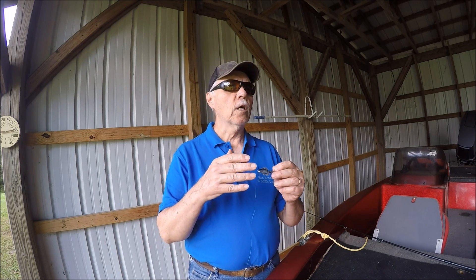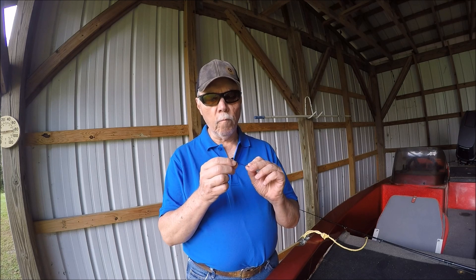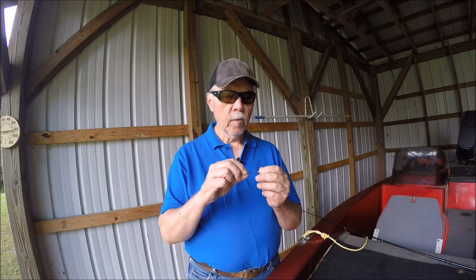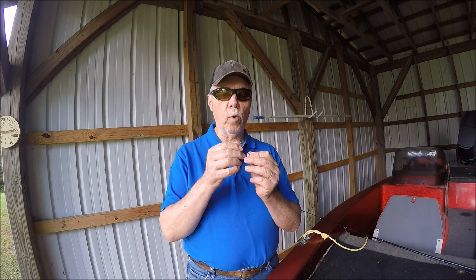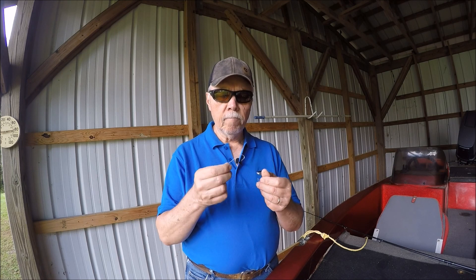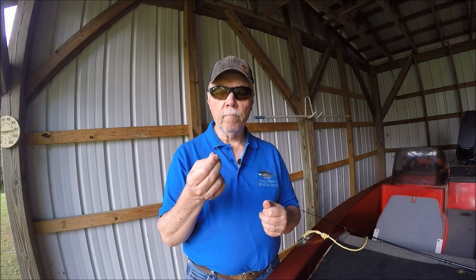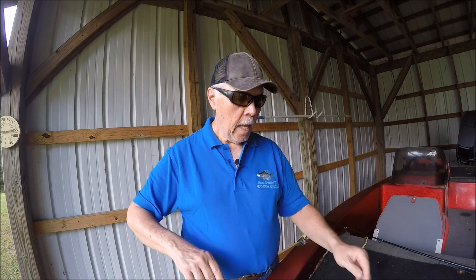But with a worm hook or jig when you're slow-moving it and bouncing it, I cut it short so that the plastic worm or whatever you're using will hide that part. It's a highly effective knot.